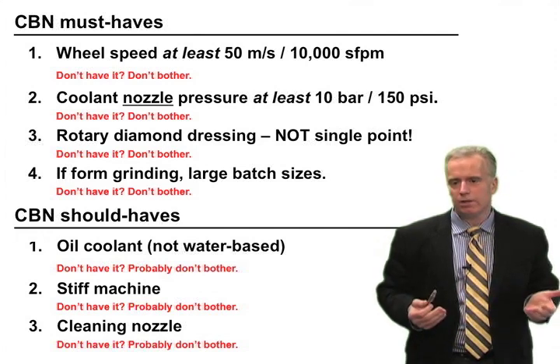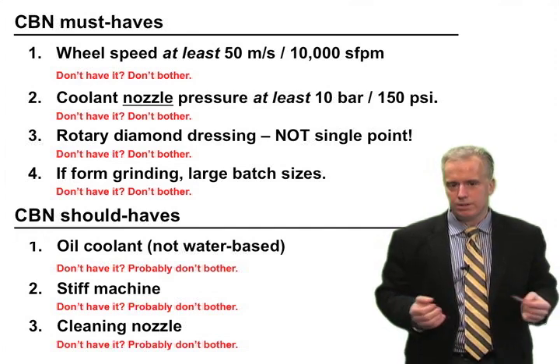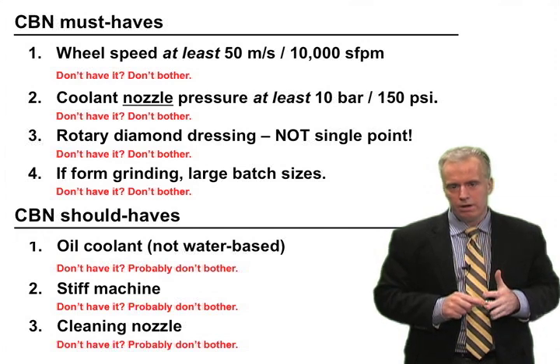So here's the checklist: if you don't have every single one of the first four requirements, really just don't bother — you'll be wasting your time. And the other three would be very, very helpful to have as well.